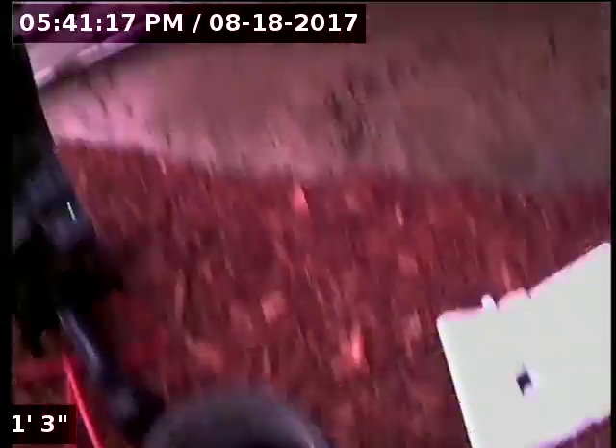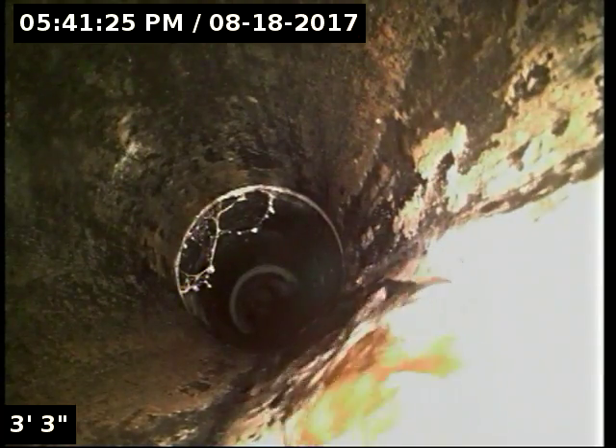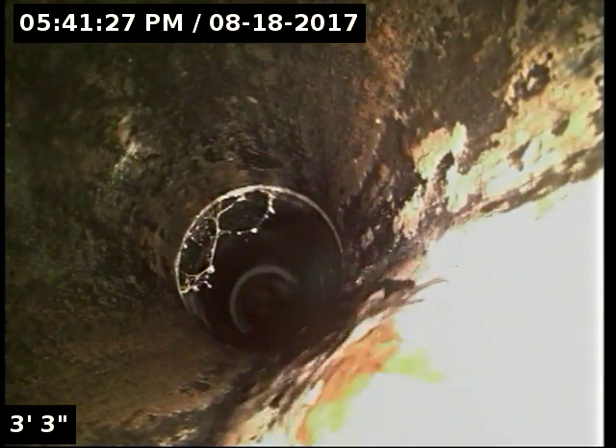We have a 3-inch ABS cleanout just in front of these bay windows. We'll insert the camera and check the overall condition and serviceability of the sanitary sewer line. I currently have water running. Here we go.